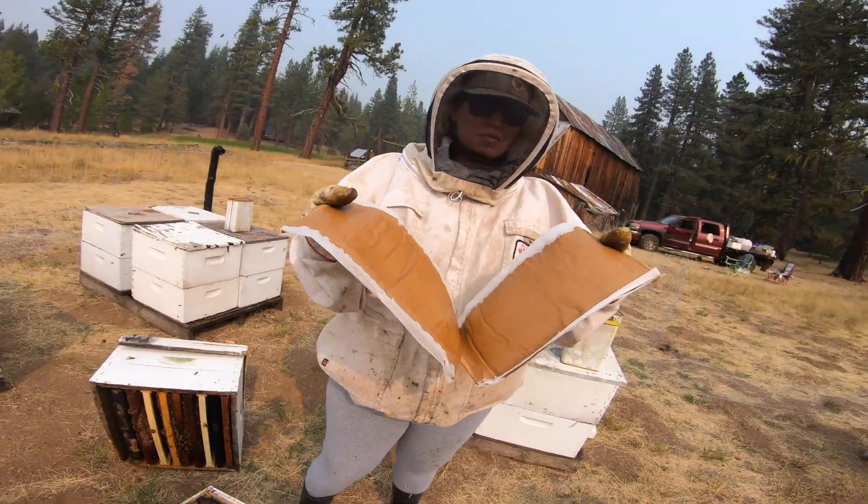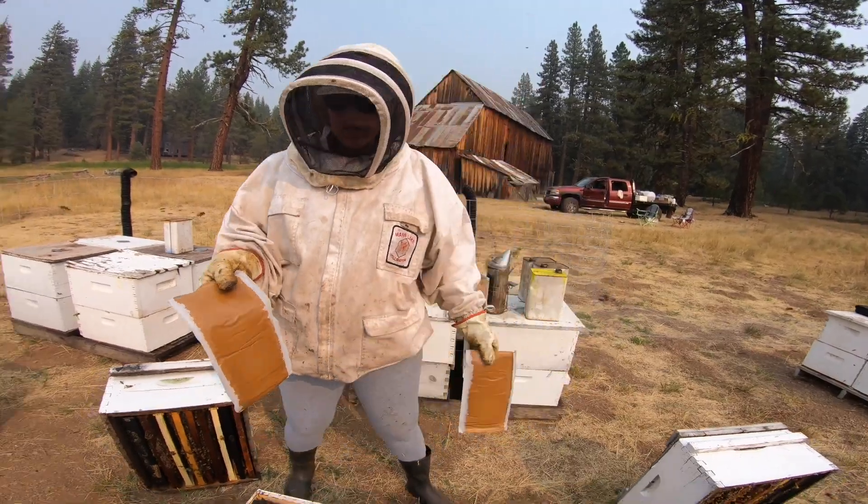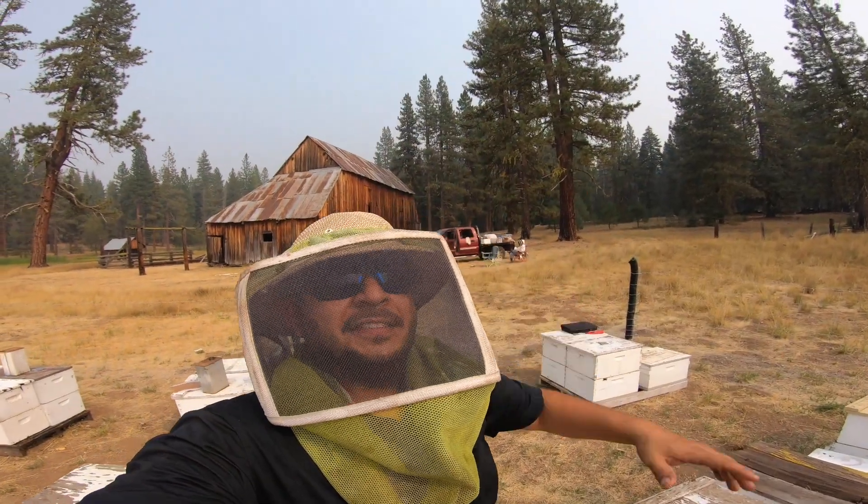These pollen patties come with a piece of wax paper on the exterior of them and you just go ahead and put it into the hive. With the wax paper, you don't have to remove it. So we're up here at the Lassen Park yard.